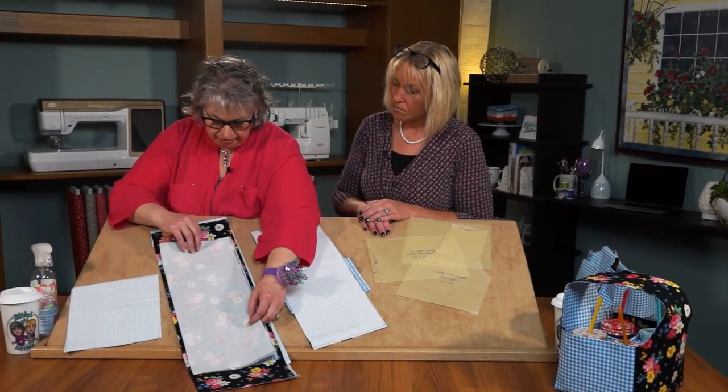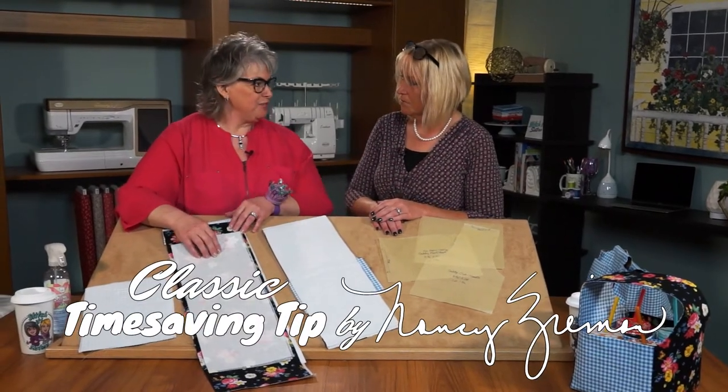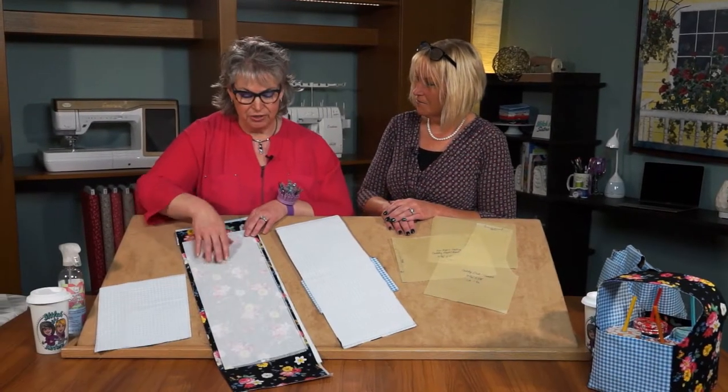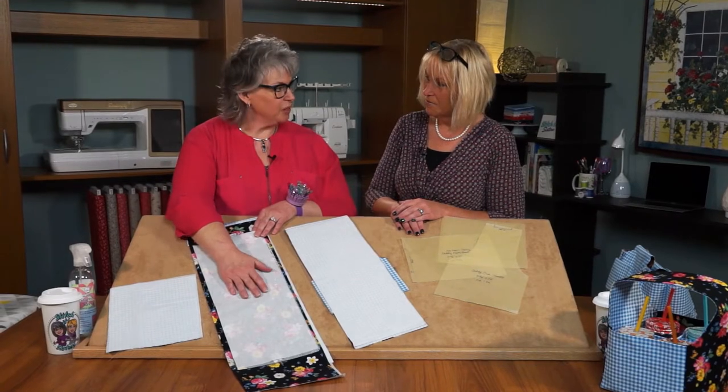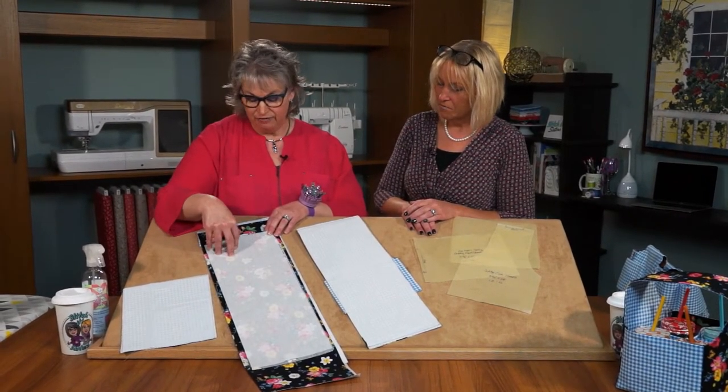It's all super easy sewing with rectangles — it's a tip I learned from my dear friend Nancy. She used a lot of rectangle and square shapes when sewing projects, and it just makes it easy, fun, and quick.